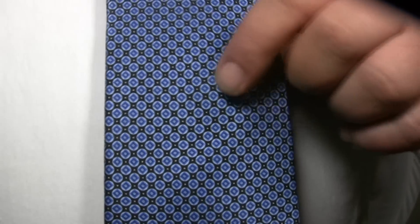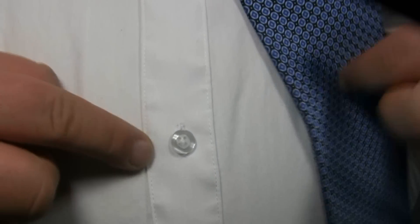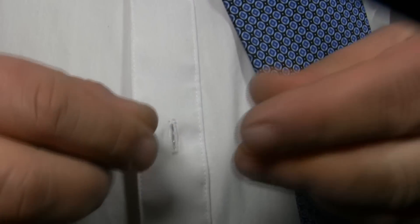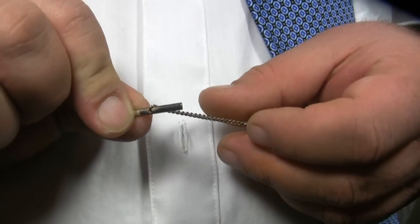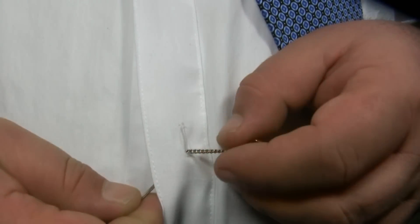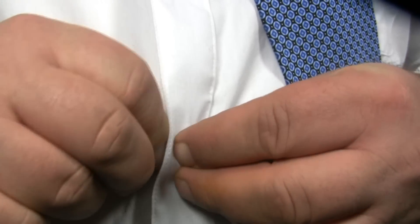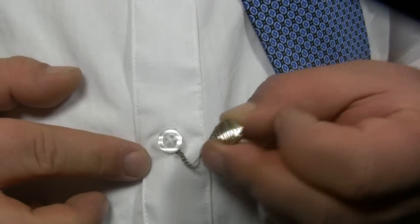To put your tie tack in place, choose the button to which you wish to anchor your tie tack and unbutton it. Then take the bar attached to the chain of your tie tack and insert it through the buttonhole. Next, rebutton the button. Your tie tack is now anchored.